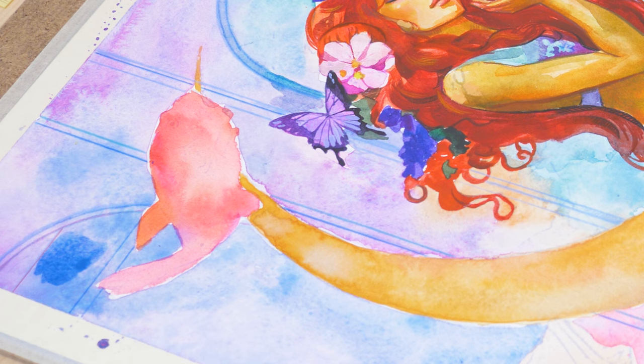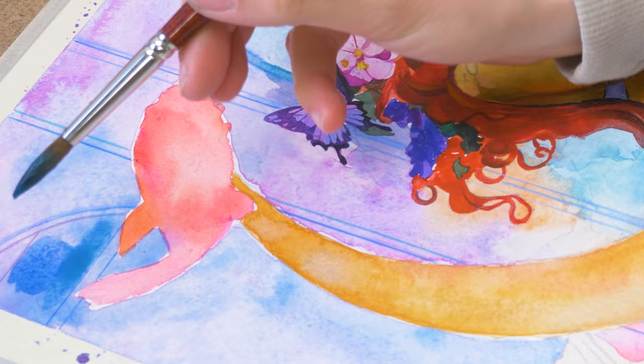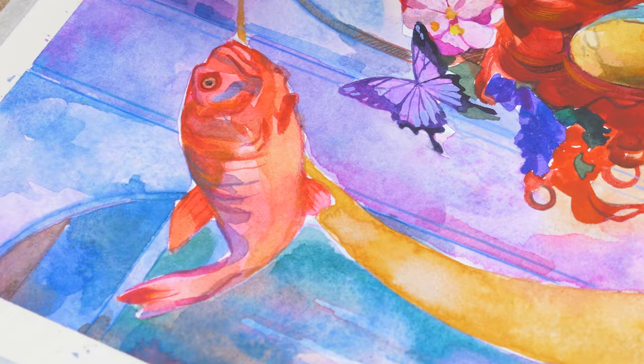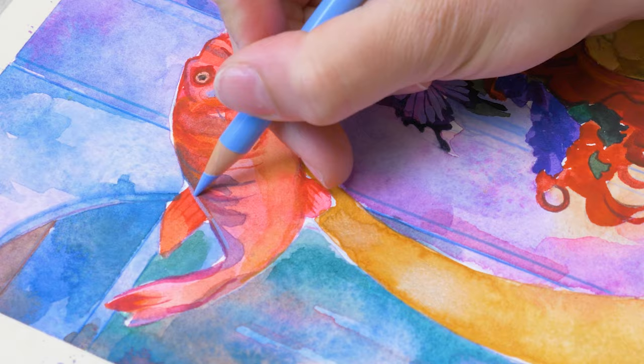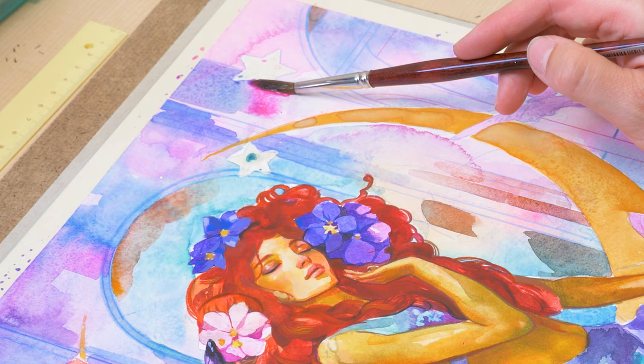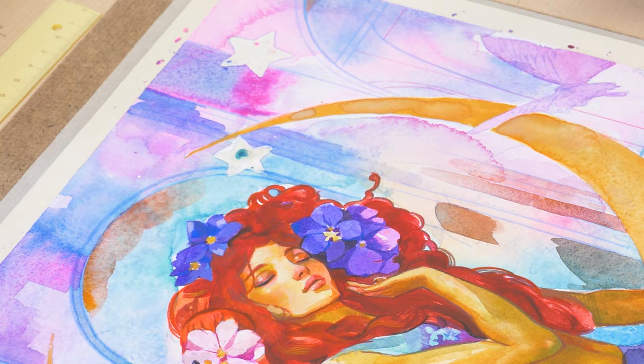As I worked on the goldfish, I picked up the opera pink to make their orange hue stand out. To create contrast, I used a light blue Polychromos pencil and a hatching technique to give the fish a unique texture. As I painted, my mind wandered to the captivating legends of mermaids. From ancient Greece, we have stories of sirens whose hauntingly beautiful songs lured sailors to their doom. They were not the friendly mermaids of modern tales, but rather enchantresses of the deep, whose beauty was matched only by their danger.